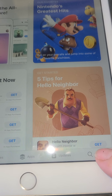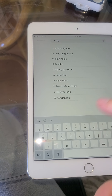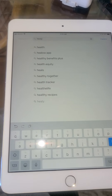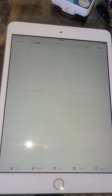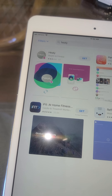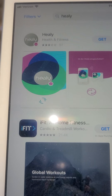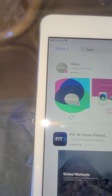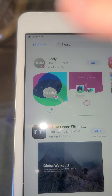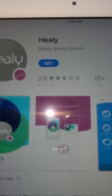I'm going to go into the search bar, type in Healy, and hit search. You'll see all these different Healy apps, and as you get more into it, you might be using other ones. The Healy with the pink dot app is what we want — Healy World GmbH, that's what you want.